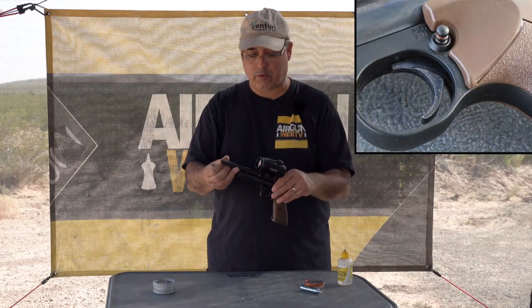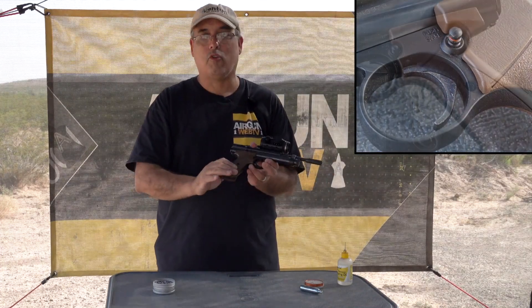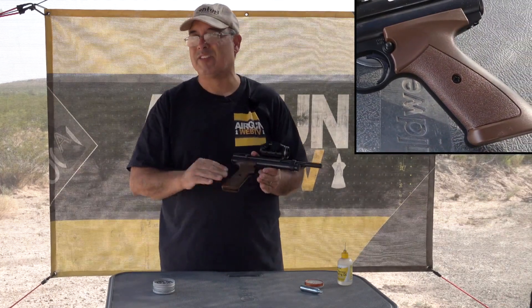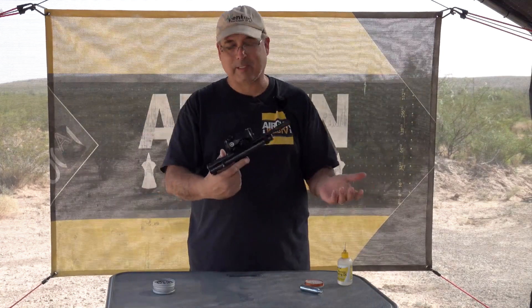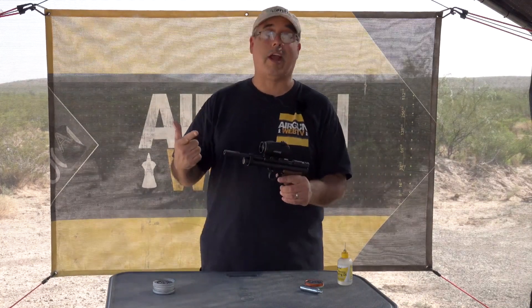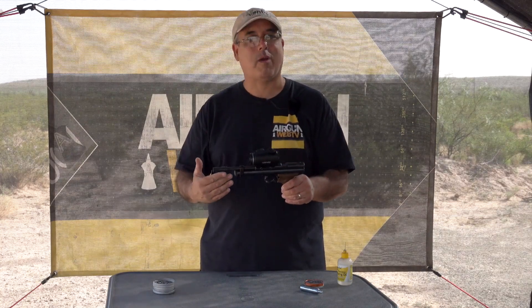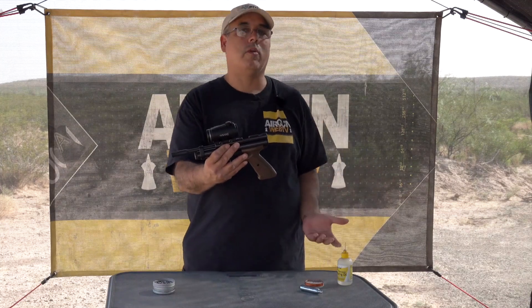You have the standard cross-block safety here — that hasn't changed. They do have some new grips and they are plastic, but they feel a lot nicer than the old grips, so that's very cool. And that's basically it. You've got the same 2240 — good power, really good accuracy actually — just with the mods you probably want right out of the gate. That is the new 2240.